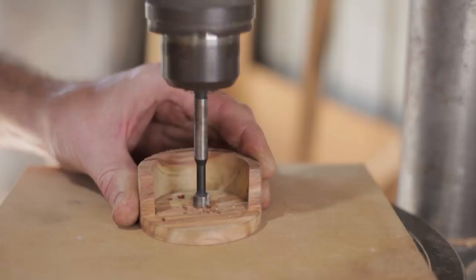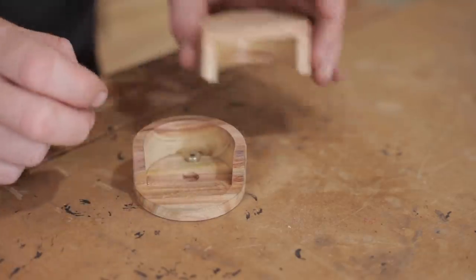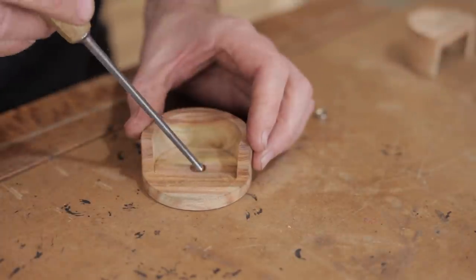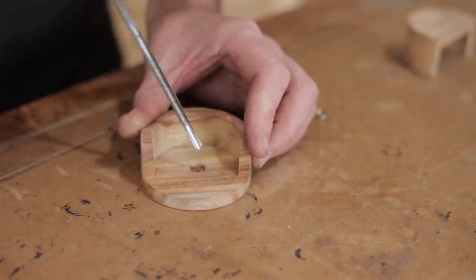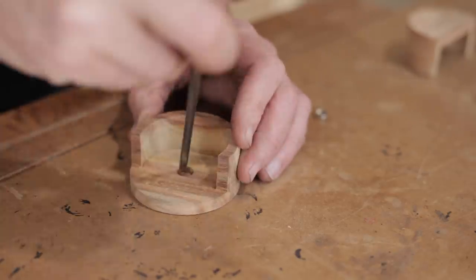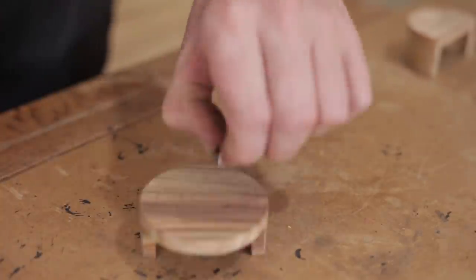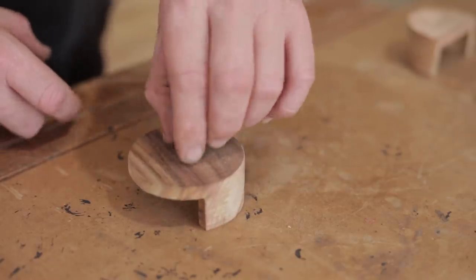I've just drilled this hole here and made sure I didn't come through the front — that's to put a magnet in it. We need to do that now because if we glue those two halves together you can't get a drill bit to it, and I found that out the hard way when I made the other one. You could also take a little bit more out because you can only drill so far because of the point of the forstner bit. With a gouge you could carefully take a little bit more out so the magnet will be close to the front and work a little bit stronger, but you need to be very careful not to come through the front. It doesn't need much — just enough to pull the drawer out — so that should be enough.